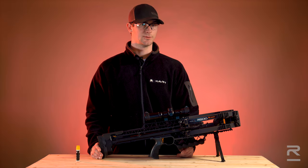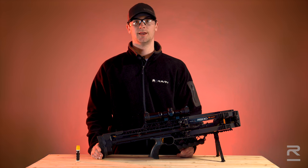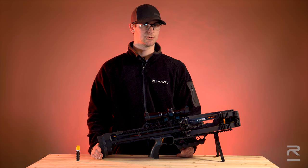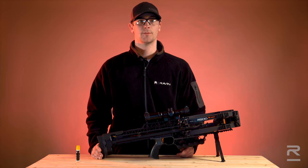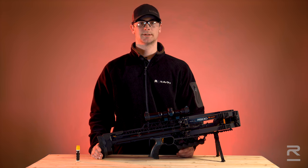When you finish using your Raven Crossbow, store it in a locked cabinet or safe in a cool dry location. Do not expose your Raven Crossbow to extreme heat or cold, or leave it cocked for more than eight hours. For more information, please reference your owner's manual or visit ravencrossbows.com.